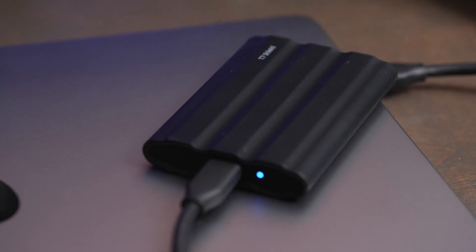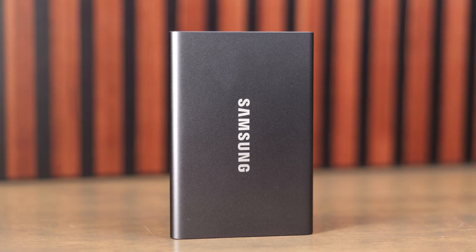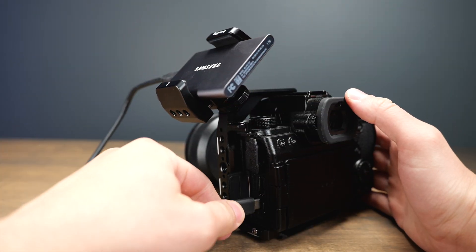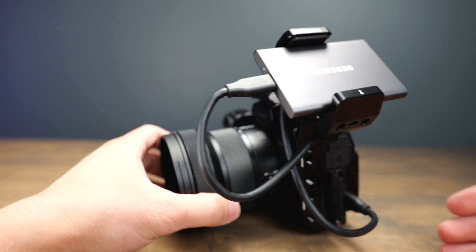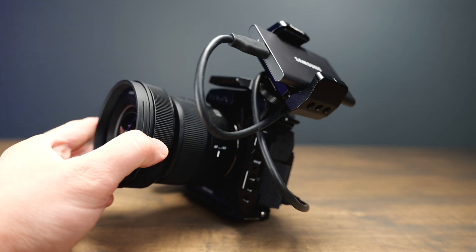Samsung also has the T7 Shield, which promises an IP65 rating and can survive a 9.5-foot drop. It is significantly bigger than the T7 though, so if you want the absolute slimmest, sleekest drive, the T7 is going to be a great option. I had really good luck recording video directly from a camera using the USB-C cable. You can get nice clamps from SmallRig and other companies to attach it directly to your camera, and you're able to offload files super fast.